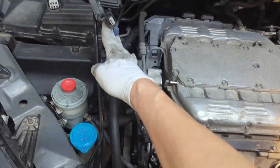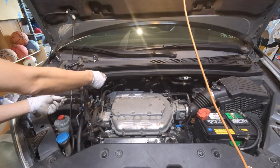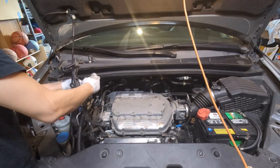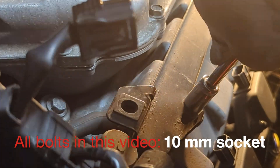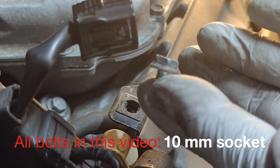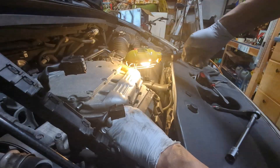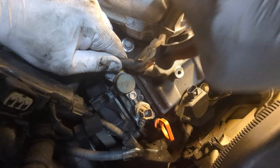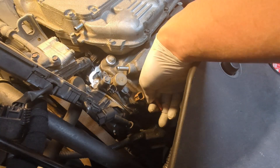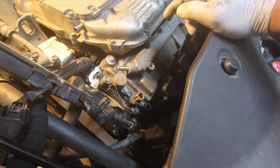Now you can remove this. Put it aside and you will have access to the solenoid. You may want to simply tighten this and secure it — 10 millimeter. I still want to remove this piece. Slowly pour it. Remove the oil dipstick. Pay attention here because there are exactly three bolts you want to remove, and they are on top.